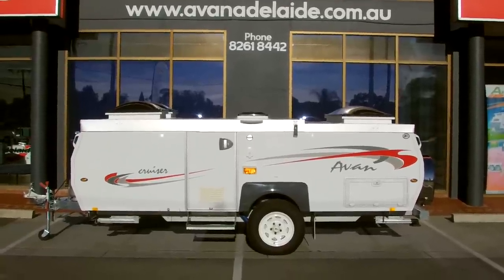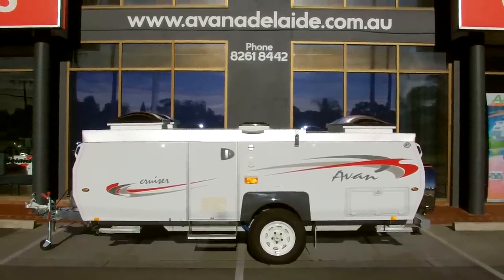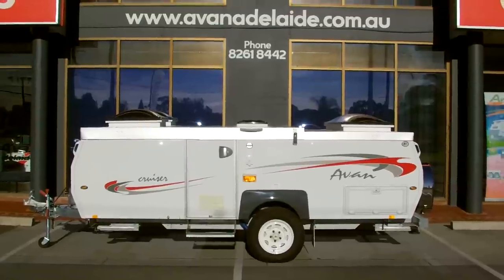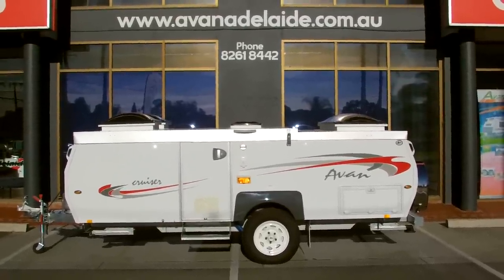This is a series of videos we are making to show our clients how AVAN product operates. Today we have the AVAN Cruiser, and Danny is going to show us how to erect this camper.